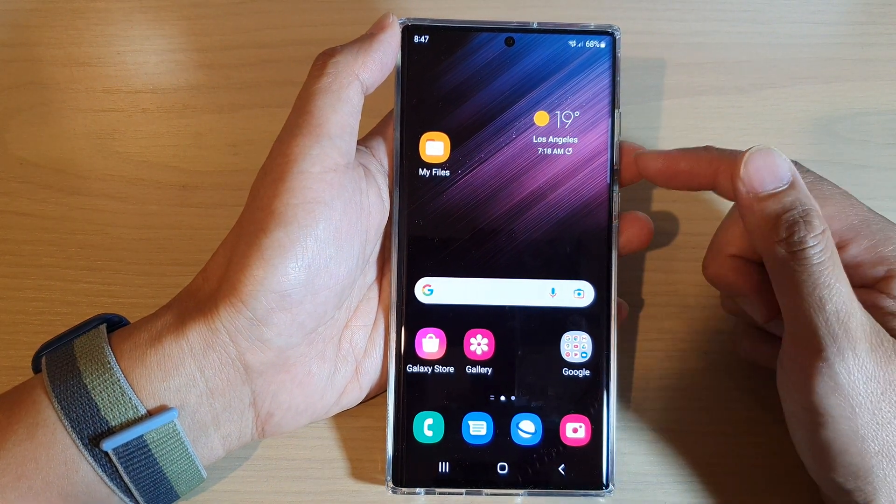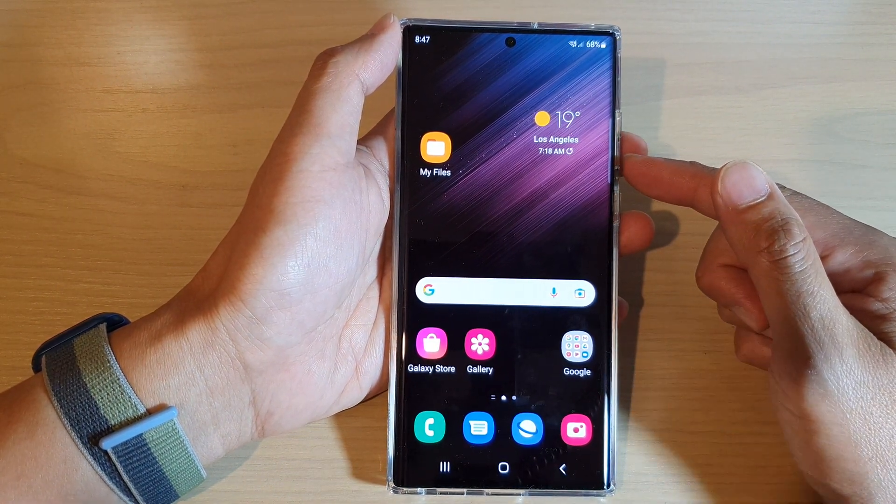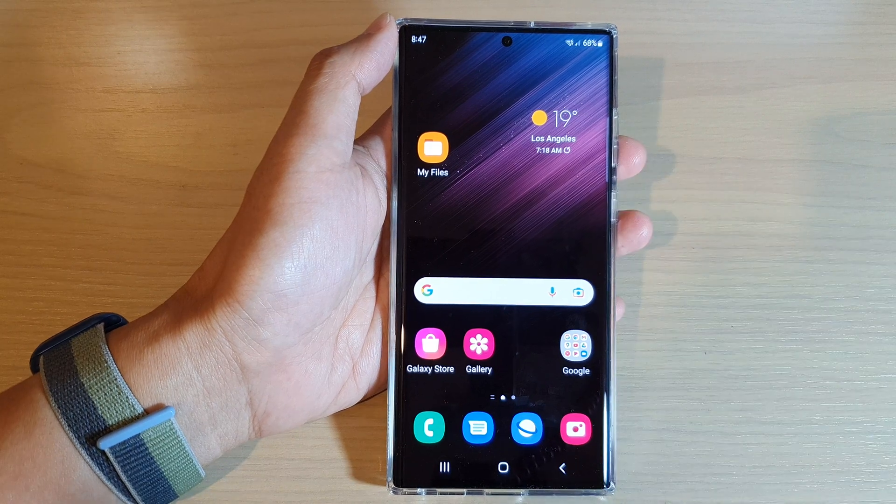Finally you can tap on the home button to return to your home screen. Thank you for watching this video, please subscribe to my channel for more videos.